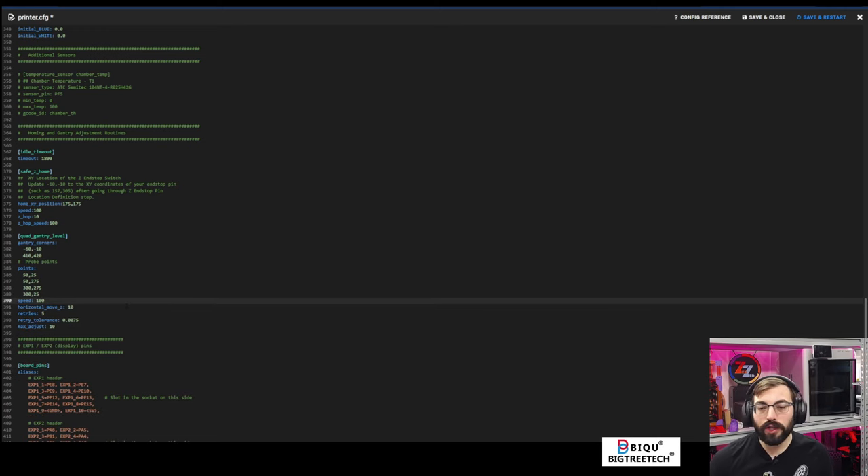If you're interested, there is a Discord link for the Voron Tool Changer Discord — make sure to join that if you want better answers. So that's where we're at: we can home, we can do a bed mesh. We haven't installed the PEI yet, so let's do that first — the easy stuff first — and then we'll mess around with the wiring config.